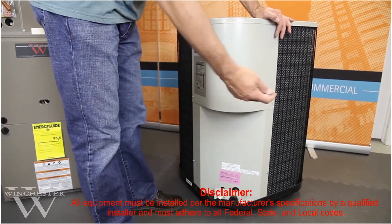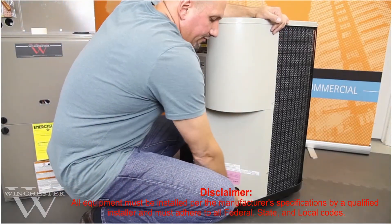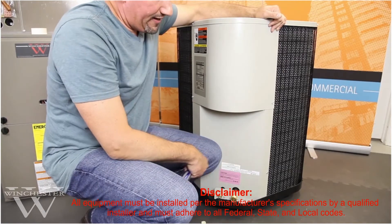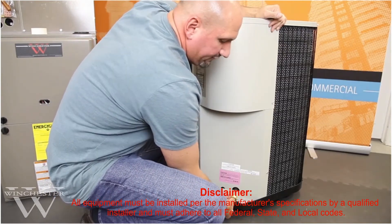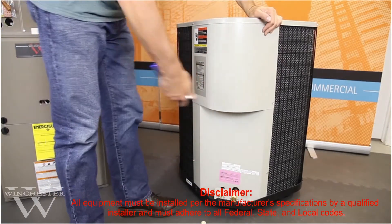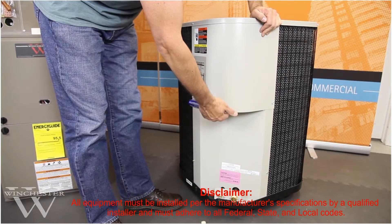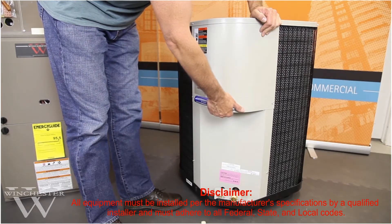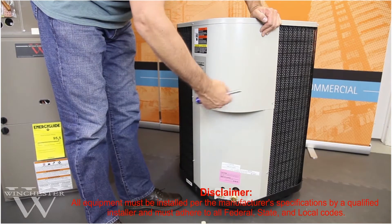What we're going to look at now is our quick connect outdoor condenser. The fittings are right down here for the three-quarter and three-eighths inch lines. These come from the factory with caps on to prevent debris from getting inside, and before you make any connections you want to do the same type of test on the diaphragm to make sure that you have that bubbled feel and that there is resistance. There's a lot more resistance here because the majority of the refrigerant is actually contained in the outdoor unit. On the quick connect system, the condenser, coil, and line set are all pre-charged with 410A refrigerant.